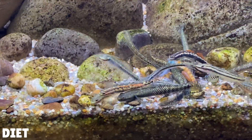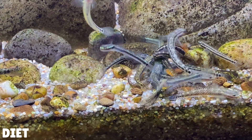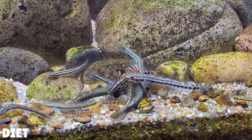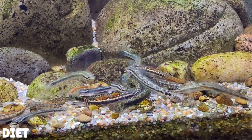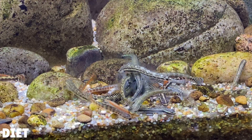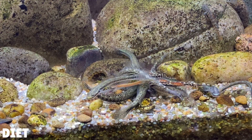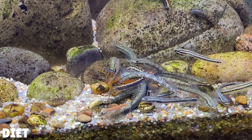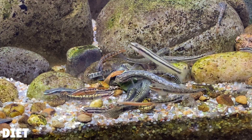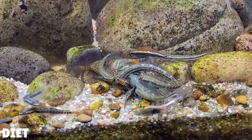My last tip is going to be about the diet of your Stiphodon gobies. These gobies are algae/biofilm grazers — their main diet will consist of grazing off algae and biofilm off rocks, but they'll also eat small microorganisms too. To keep them happy it's best to keep them in an aquarium that's been established for a while, as a more mature aquarium will tend to have more biofilm and algae built up. This provides a really good free source of food for your gobies. If you're struggling to grow some algae, you can leave the light on your aquarium for a little bit longer — a longer photoperiod will help the algae grow a little bit more.